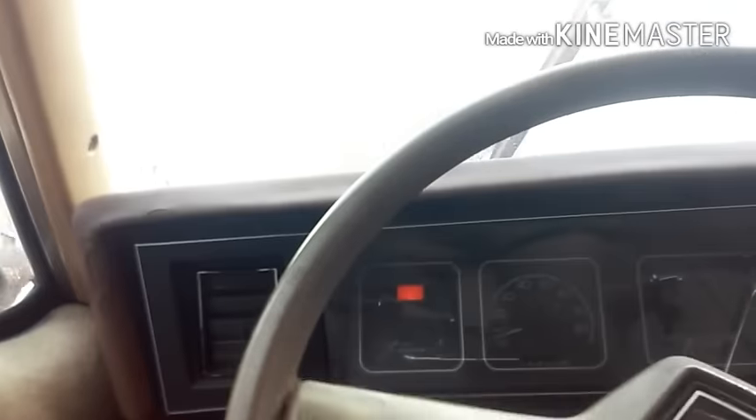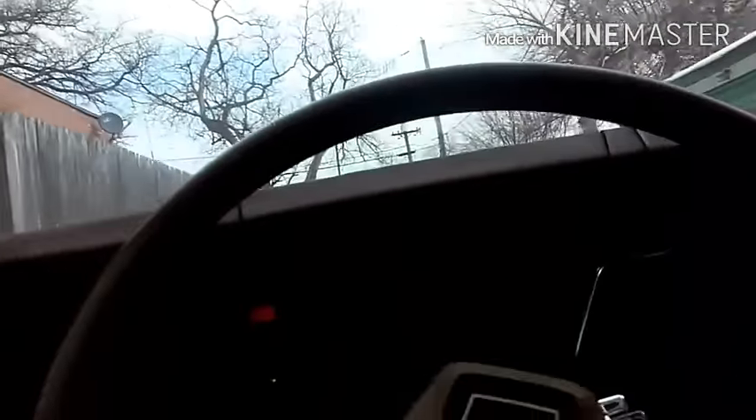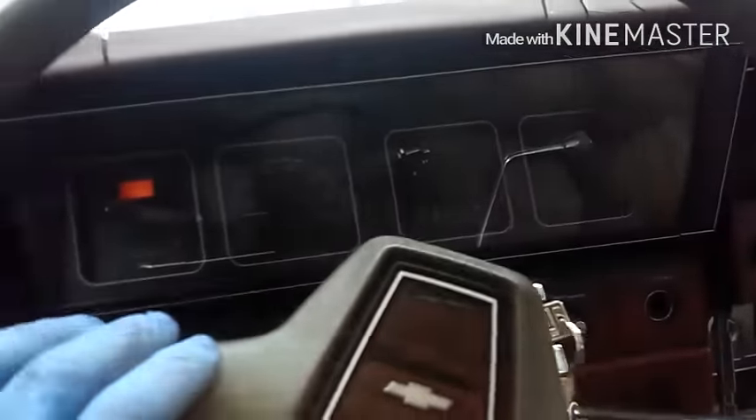I feel a little drag in the transmission — might need some fluid. I haven't checked any of the fluids yet; it's the first time I'm driving it. I'm going to run to the gas station real quick and let y'all see how it looks on the outside.